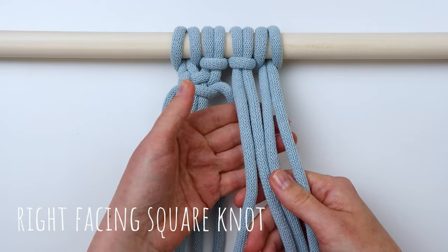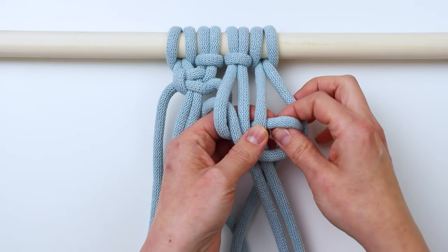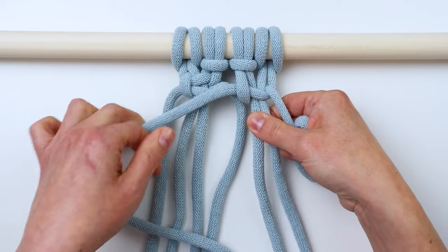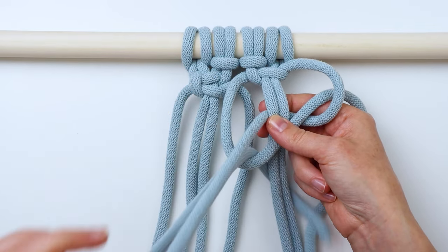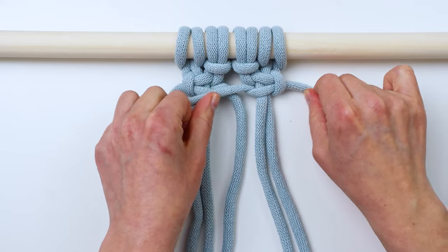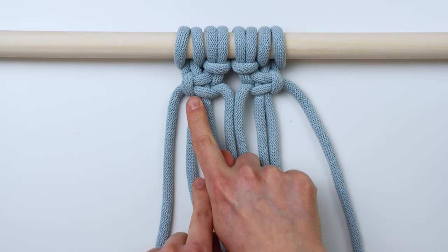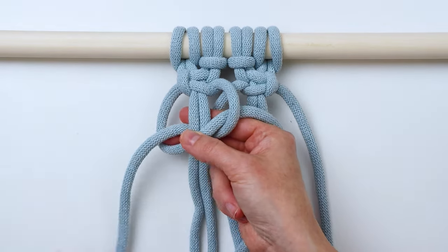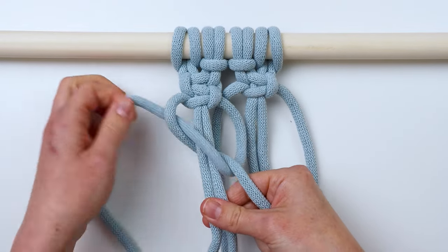I'll show you how to do a right-facing one on the other side so you can see the difference. This time we're going to start on the right side instead. Bring the left cord over and behind and through, tighten that up, then bring the left cord over in front, bring the right cord back behind and through, and tighten it up. You can see the little bar is on the other side — instead of being on the left it's on the right. That bar tells you which side to start your next knot on if you're doing a sennit, so you alternate back and forth to make a sennit of square knots.